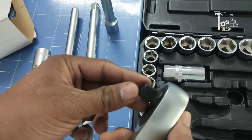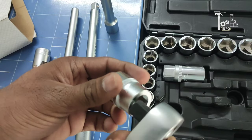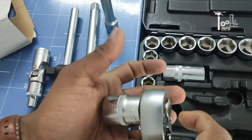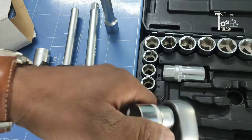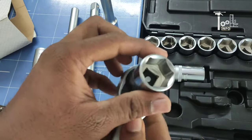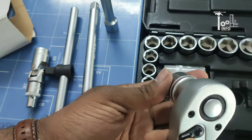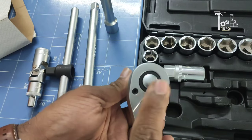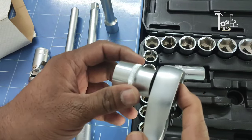When you fix the socket onto the ratchet, it will lock in place and not drop out. To release it, you press the release button and you can remove it easily. The 72-tooth mechanism means when you press the release ring, the socket releases cleanly.